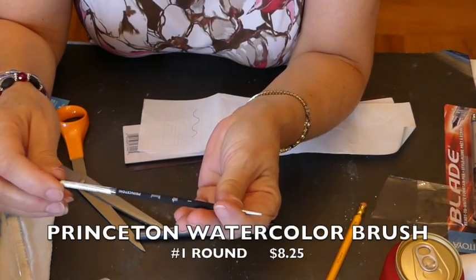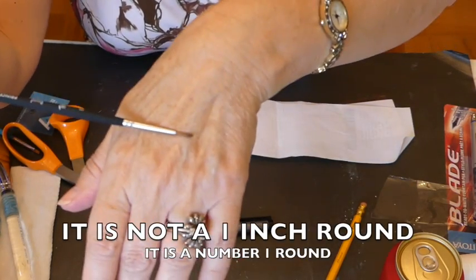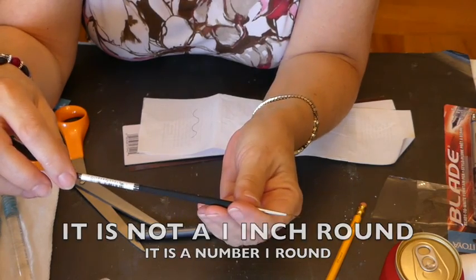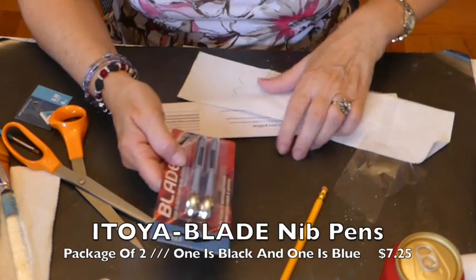I also got myself a one-inch round watercolor paintbrush. This is by Princeton. And this I was intrigued to buy.